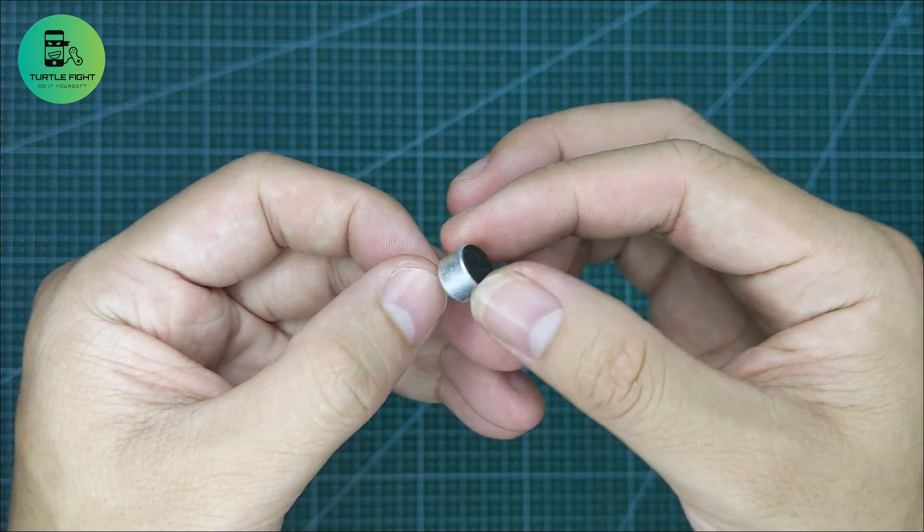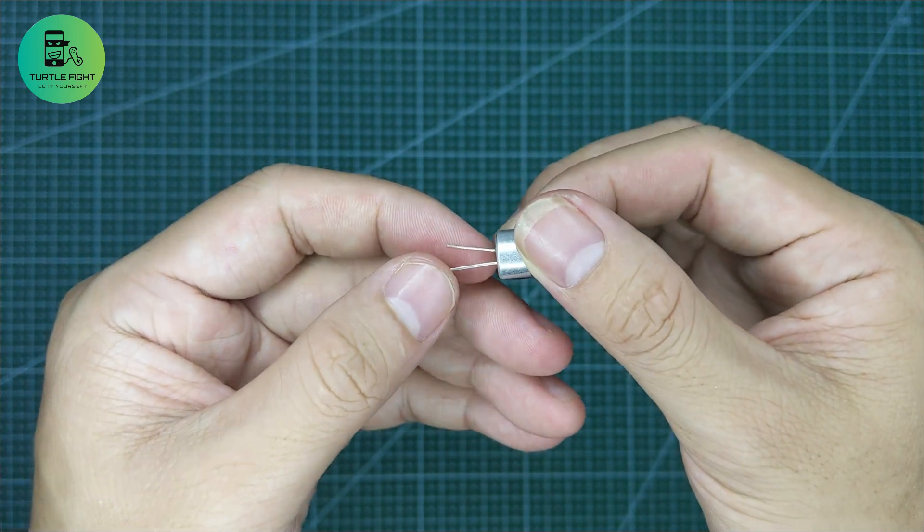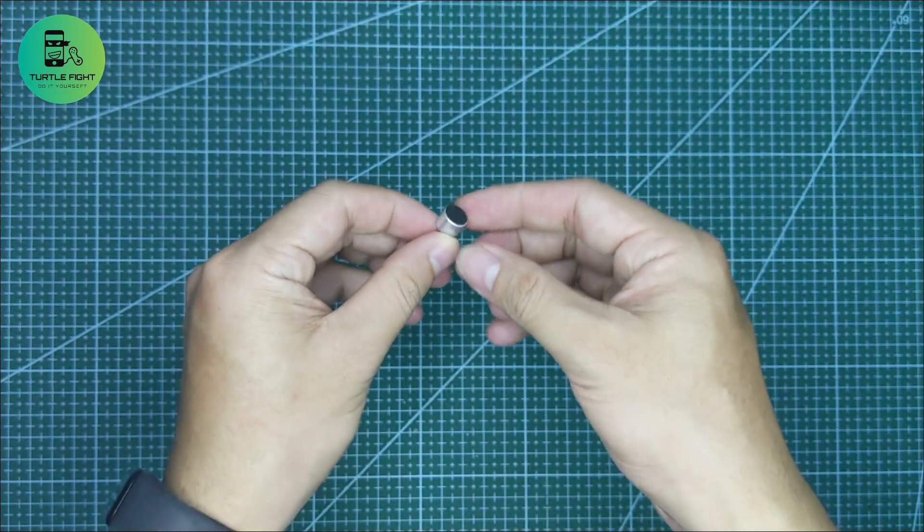Currently I have a sound sensor. It is very cheap, only $0.30. But I won't use it because its sensitivity is very low.